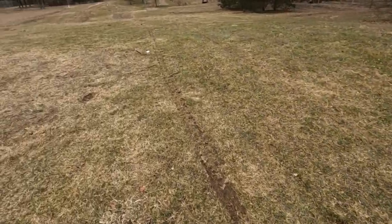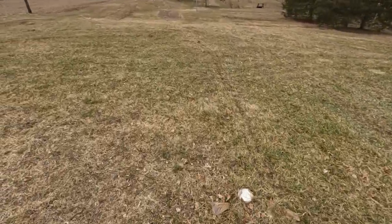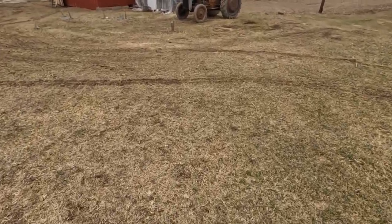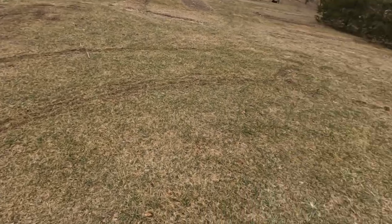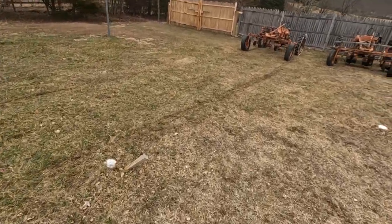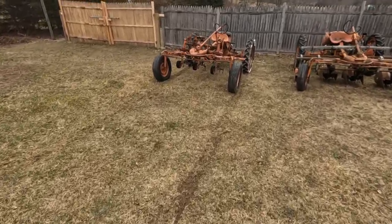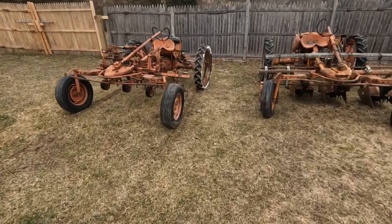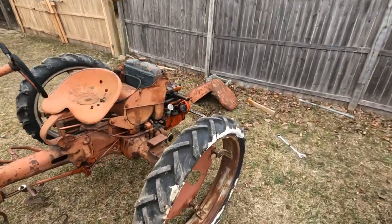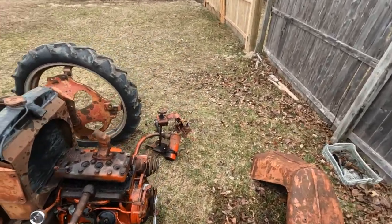I dragged this thing all over the property — you can see the tracks here. I must have really looked funny doing it. Look at the tracks all over the place. It would not unseize the motor. So I guess the owner who had these tractors was right — the motor is really seized up. He told me it was seized up from sitting around, so I thought: one more try.